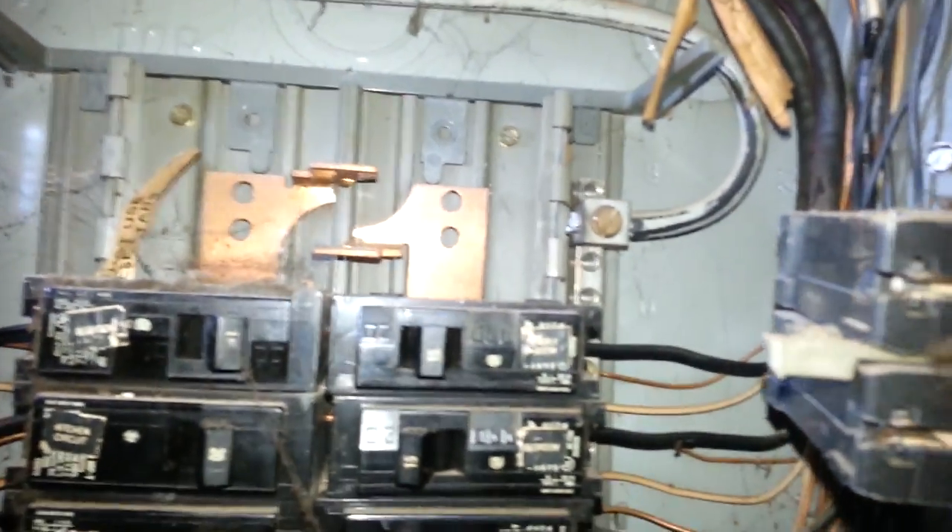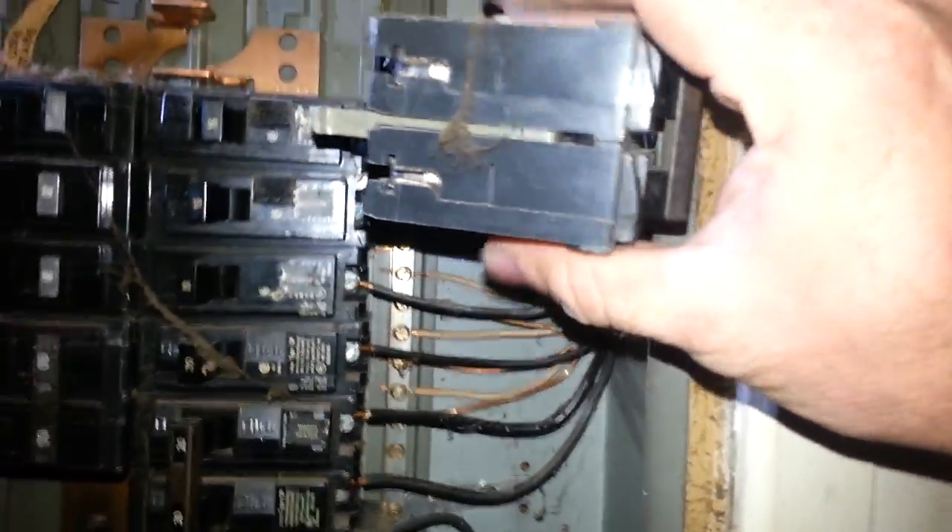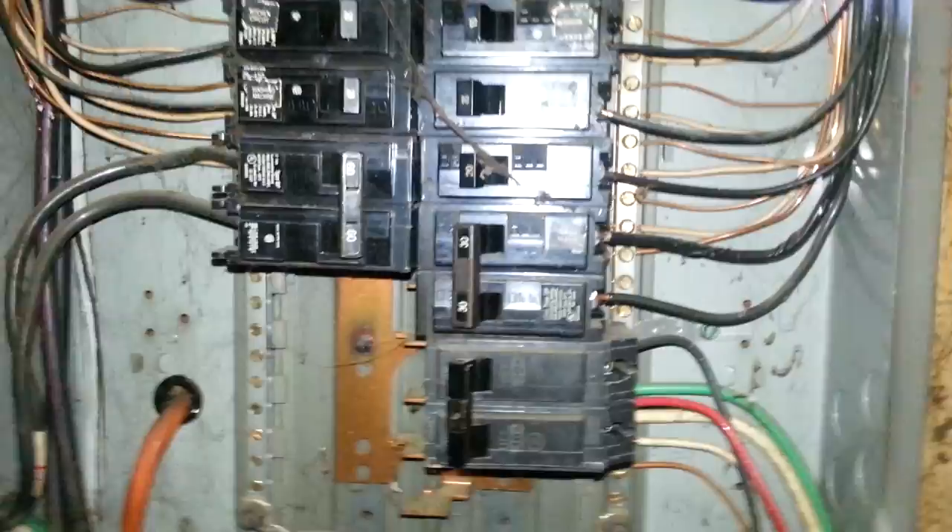We are going to pull the breaker back here since we have the power off to it. We are going to take a look at it and make sure there is a problem with the connectors or anything, trying to find out why it is overheating — if it is just a bad breaker, a short, or a bad neutral. This breaker is at least 120 degrees, indicating a major problem. We will pull it off and inspect the wires.